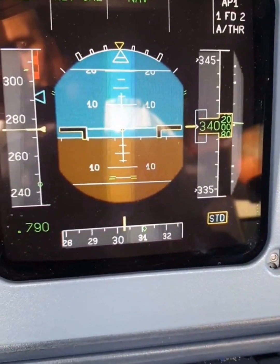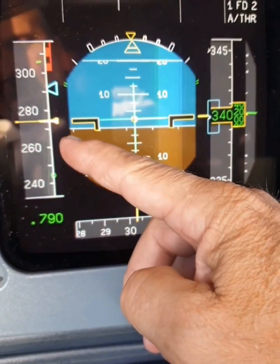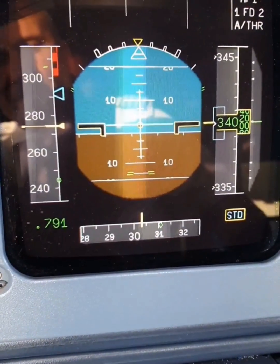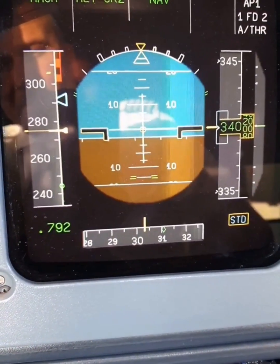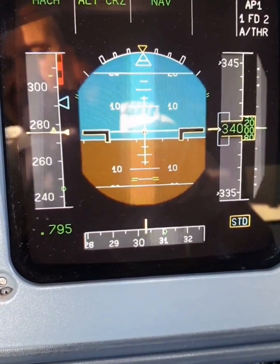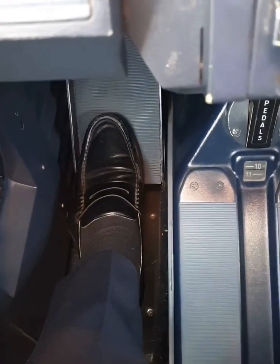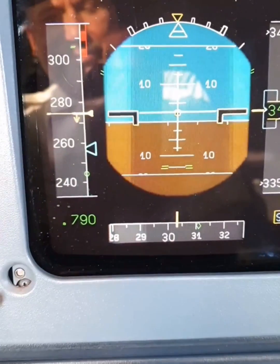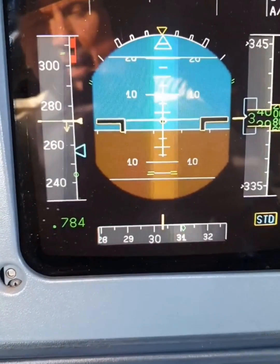You can see here on the speed readout that the speed is slowly increasing — not much excess power, but it is increasing. And let's try the brake now — pressing down the brake — and the speed is decreasing. Magic!